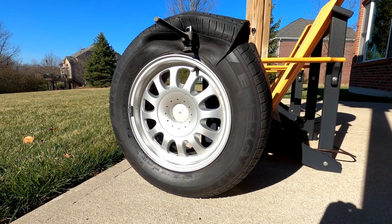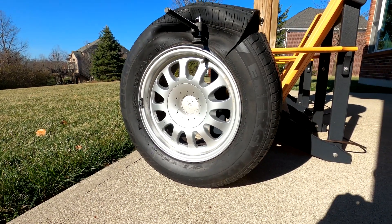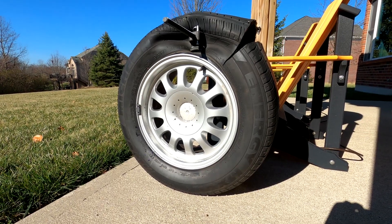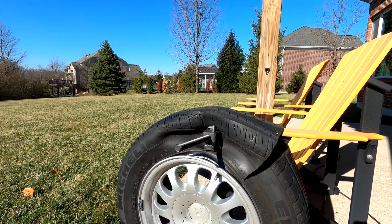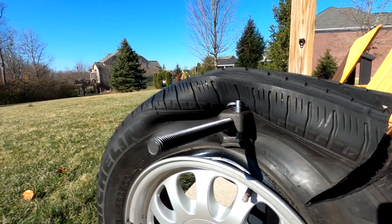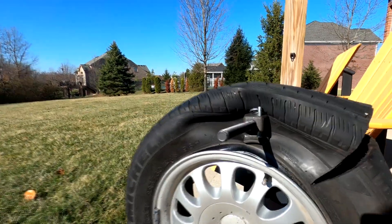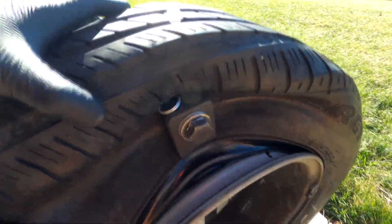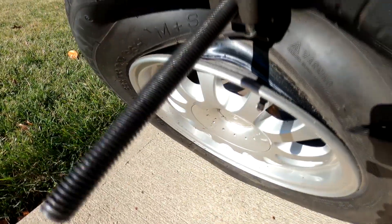I have seen the bumper jack approach and the floor jack with tension strap approach — those are all good ways to do this — but I wanted to try something a little different. If you've done any suspension work, you likely have a spring compressor, and that's what we're using here. I drilled a hole in the sidewall of the tire on both sides, ran the spring compressor through the tire on both sides, and that allows the ends to come together. Then I hit it with an impact wrench.